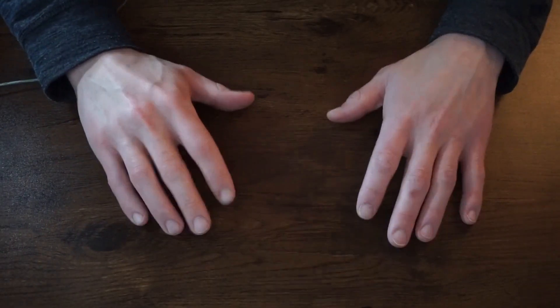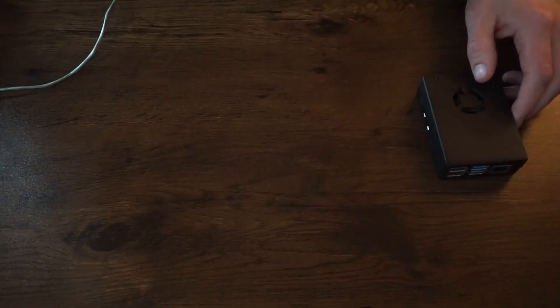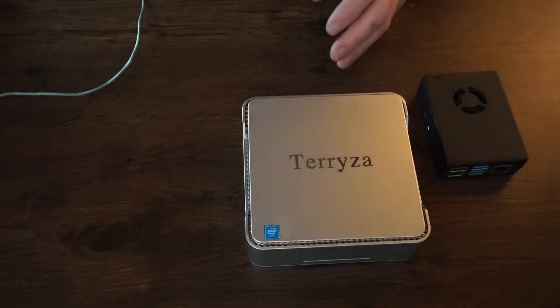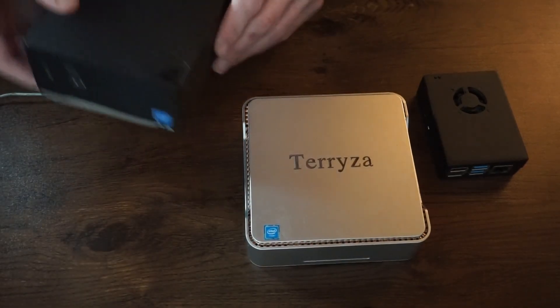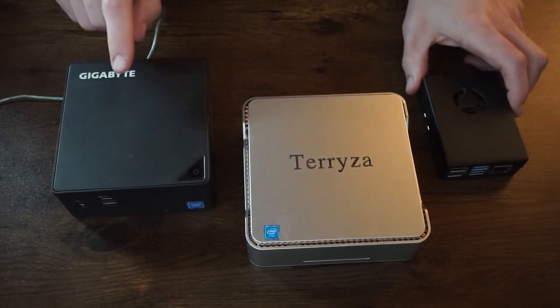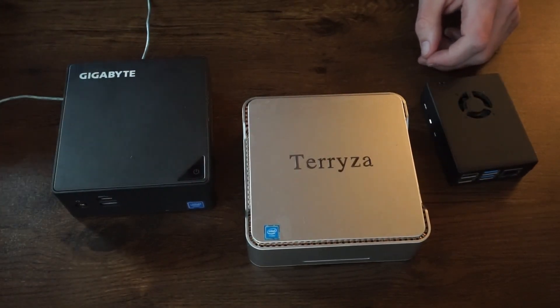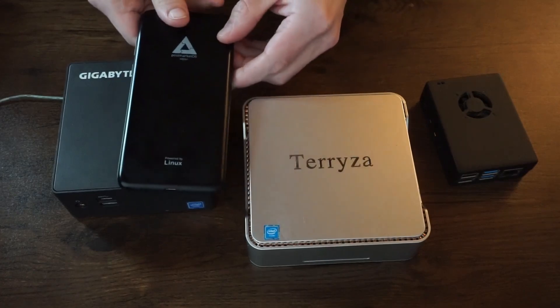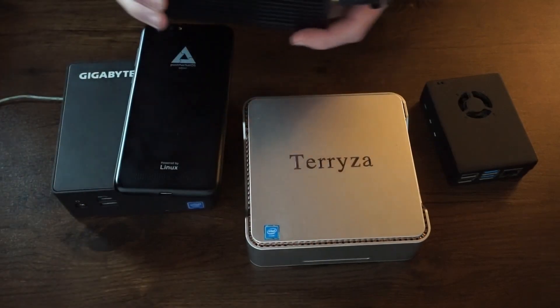In this one I want to showcase some of my PCs, starting with the Raspberry Pi and ending with I don't know what. I have a lot of mini PCs and honestly most of them I think you guys are probably familiar with, even if you don't know them by name. For example, this Gigabyte is technically the de facto Distro Delves PC right now, and I also have a Pine Phone as well.